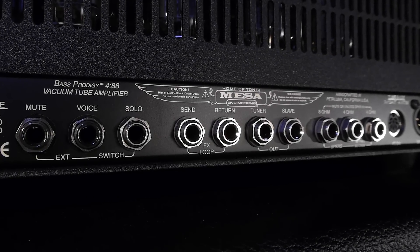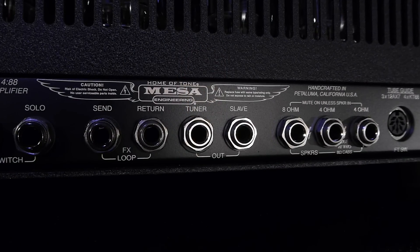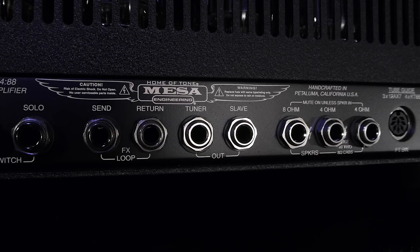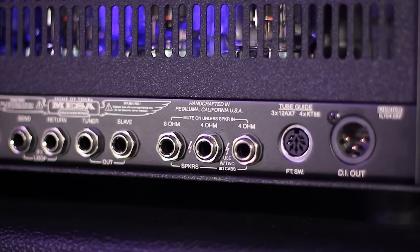The Prodigy FX loop is a high-quality buffered series loop. When nothing is plugged into the send or return, the loop is bypassed, removing any loop circuitry from your signal chain. The tuner output receives instrument signal right off the input and is buffered so that longer runs of cable aren't an issue. The slave is a line-level output derived from the speaker jacks, providing both preamp and power section tone. Its main use is as an output to additional power sections and cabinets for large venue rigs.